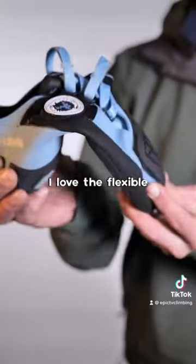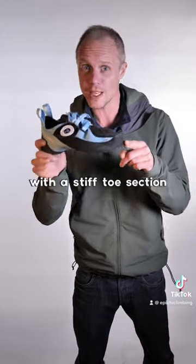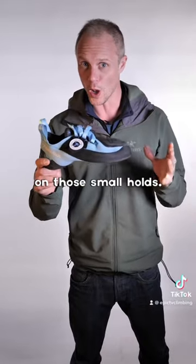I love the flexible split sole, but the fact that it's twinned with a stiff toe section means you can really lay down the power on those small holds.